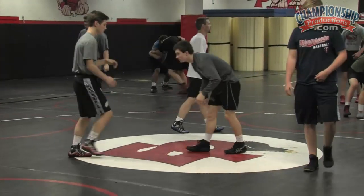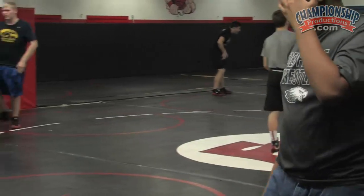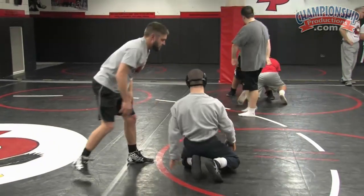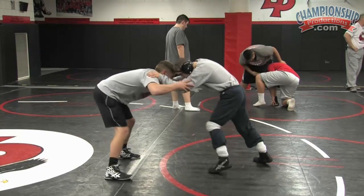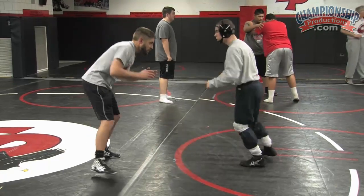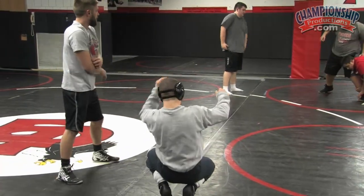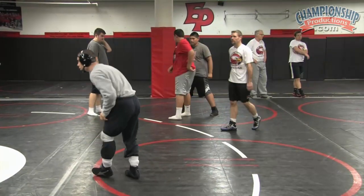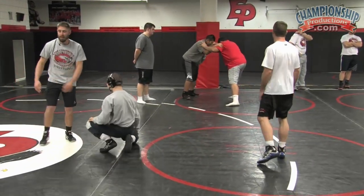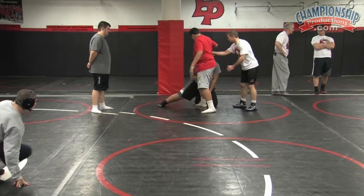Hey, inside — tie up, circle the leg you want. Get that right here. Hips underneath you, head up, head up and tight — high and tight. Good neck. Heads on the inside there. Get your hips underneath you a little bit, good. Head inside, get your head inside.